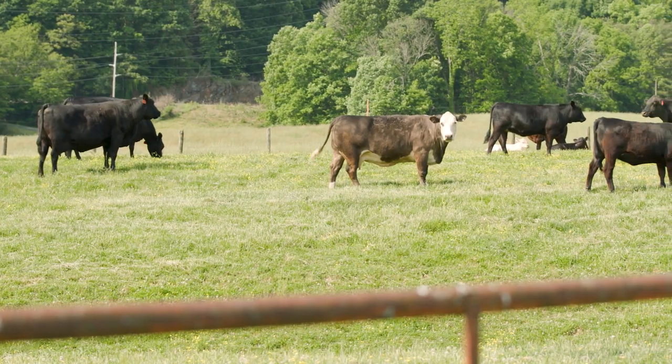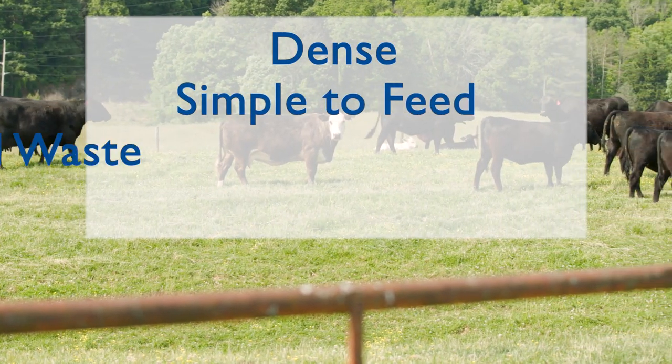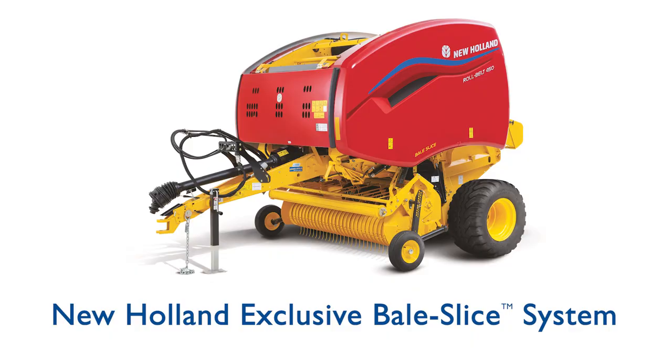If you're looking for bales that are dense, simple to feed, can help reduce feed waste, and are easier for your livestock to digest, look no further than the New Holland Bale Slice system.